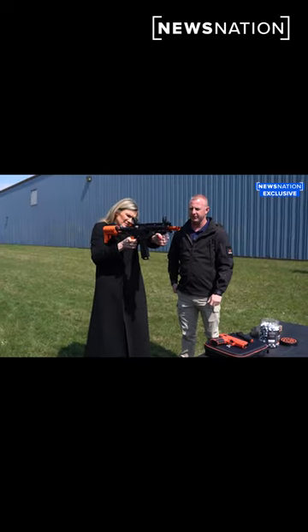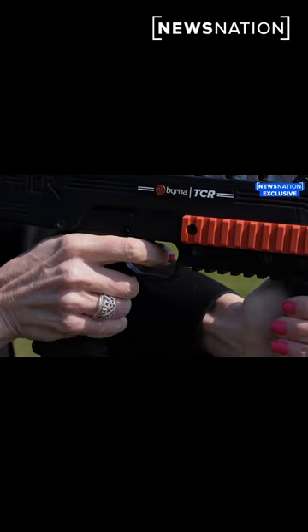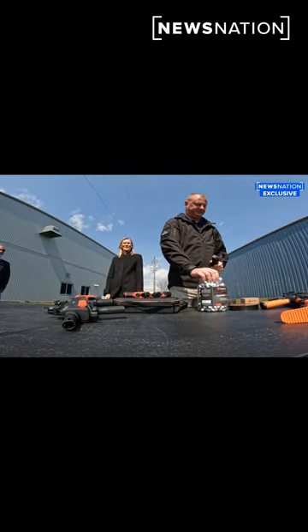We're ready to fire. I want you to do three shots on one target and then three shots on the other target. There is an element of just fun. We're ready to fire. Thank you.